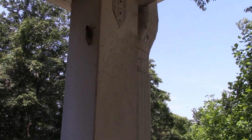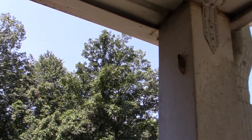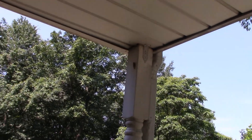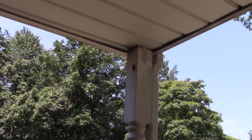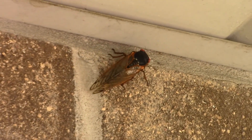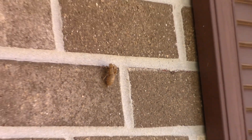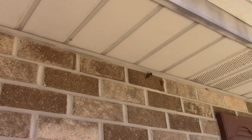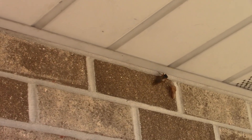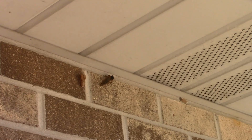Alright, that's it for this week. There's one of these cicadas right here sitting on this post on the front porch — you can still hear them, loud as hell, flying around all over the place. I guess everybody gets to eat cicadas. There are the shells they break out of — pretty crazy bugs, pretty crazy bugs.